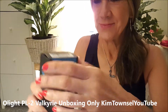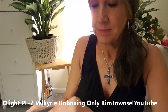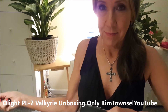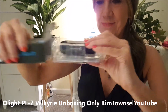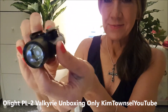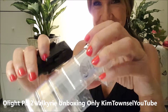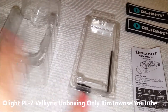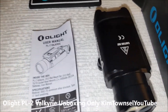Let's unbox this thing, shall we? Let's see if I can do it without a knife. It's nice and solid. I'm going to read the instructions and play with this a little bit. The contents of the box include the plastic that it came in, some installing tools, instructions, and of course the light.